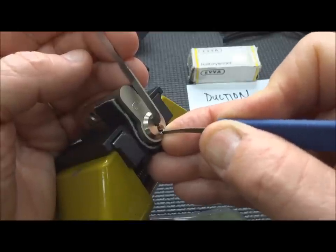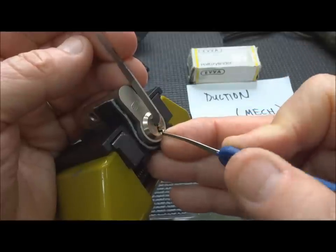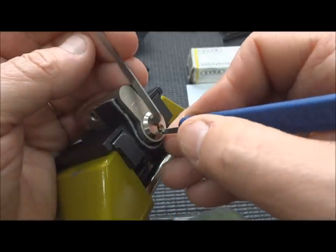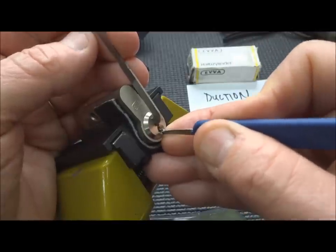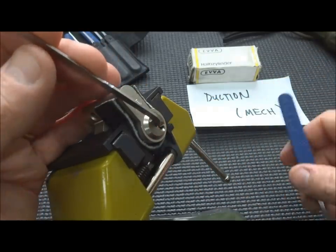I'm on pin four and I'm getting a little feedback, which would be an indication of a third security pin. Even the false sets are not very much. And there we go — open!